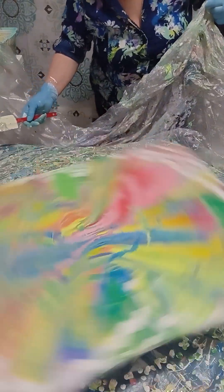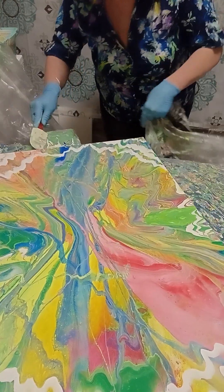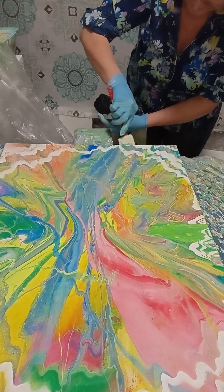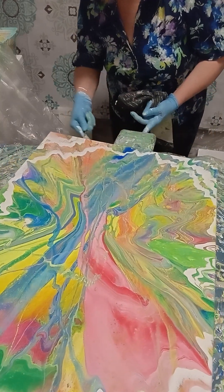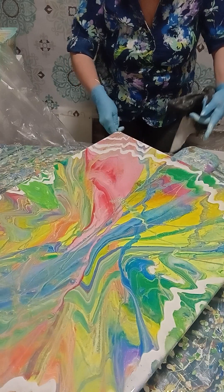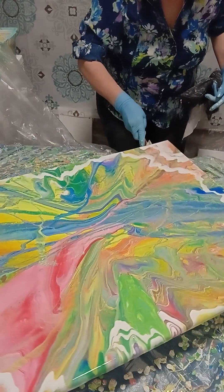And we made a beautiful painting! I just need to show you a close-up. This is a really beautiful painting — I like it. We made a beautiful painting tonight, full of positive energy, of energy, of life.